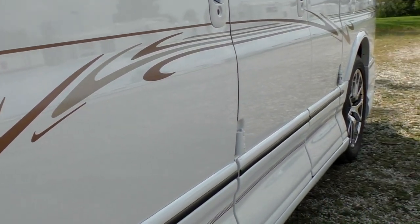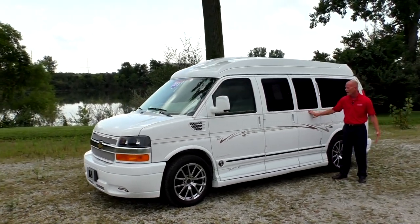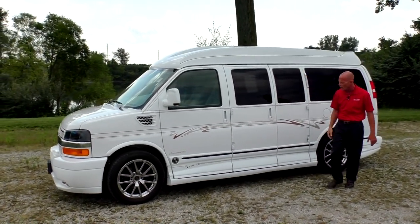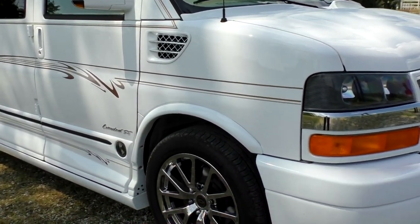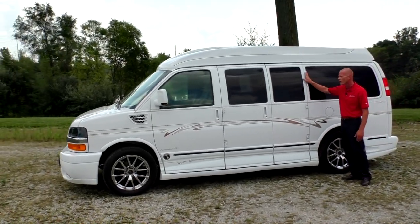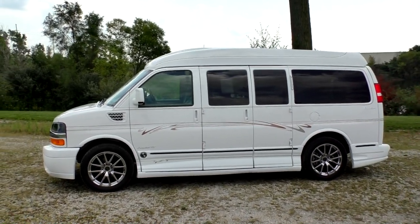We also have the exclusive fender vent that only comes on the X package from Explore — really helps dress up the van. Full body paint, full graphics package with striping down along the doors, even up on top and the top of the door as well. Walking down this van, no noticeable door dings, no scratches, paint is in great shape. This van even features the opera lights — that's something you don't see very often. And this van only has 10,000 miles on it.